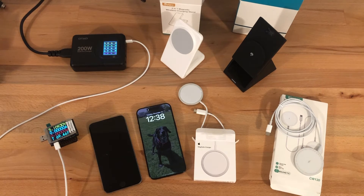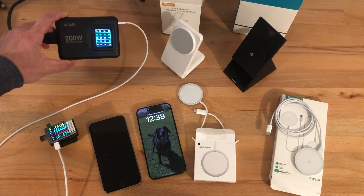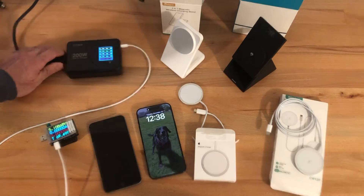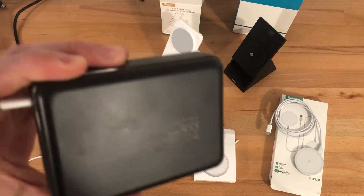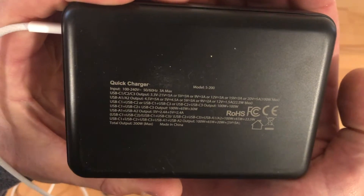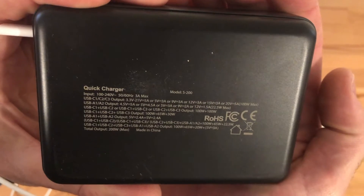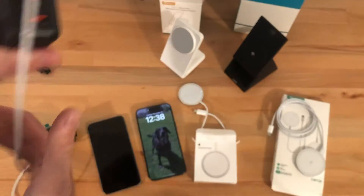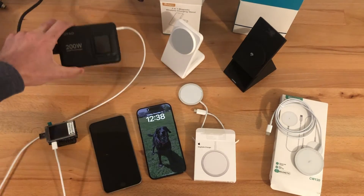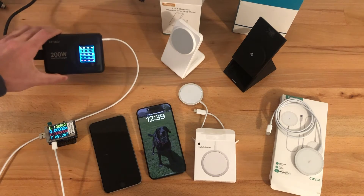I used a couple of different simple devices to measure the actual charge going on. One is this AC charge adapter. This will power up to 200 watts worth of devices on USB-C and USB-A. It offers USB-C power delivery at various levels from 5 volts, 9 volts, 12 volts, 15 volts, and 20 volts up to 5 amps — so 100 watts max to any single device. It also shows you exactly what voltage, current, and associated wattage you're getting for a given charging situation.